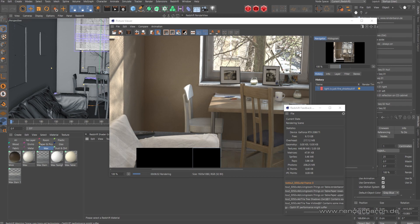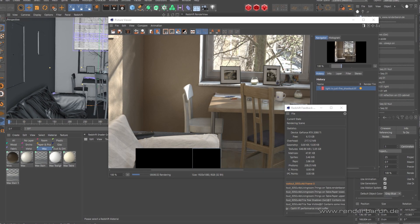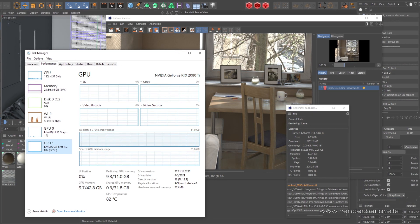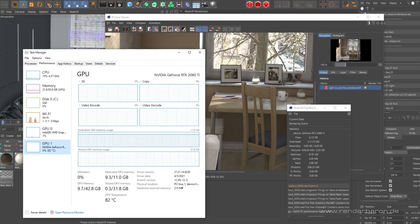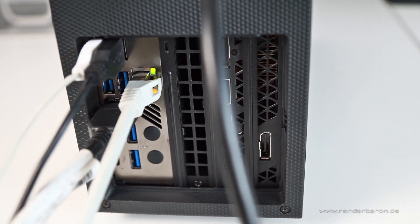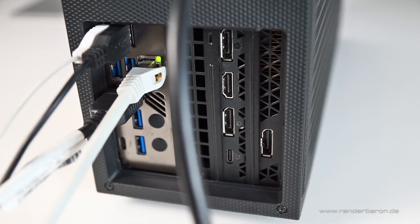But all of this comes with a grain of salt. During rendering, the first frame of my animation 'Light is Just Fine' takes around 12 minutes with this card. The task manager shows a heat level of 80 to 84 degrees Celsius on the GPU, and the back of the case around its ports gets extremely hot — this area can hardly be touched with the fingers.